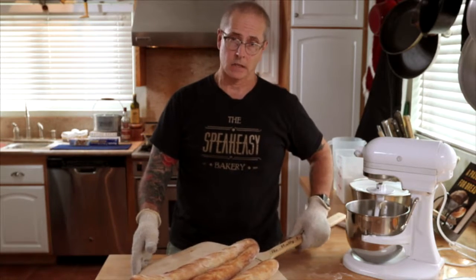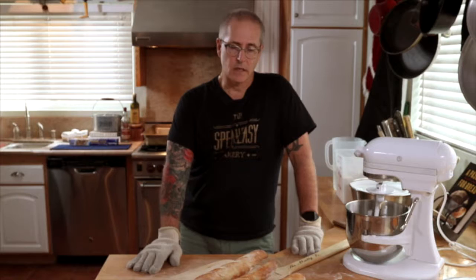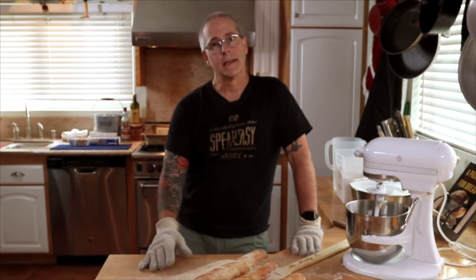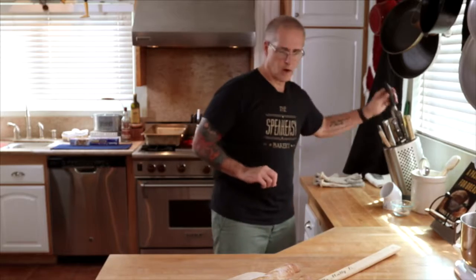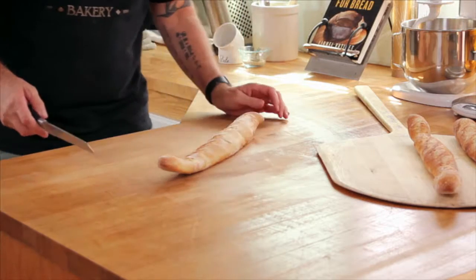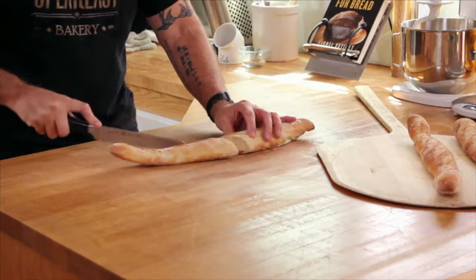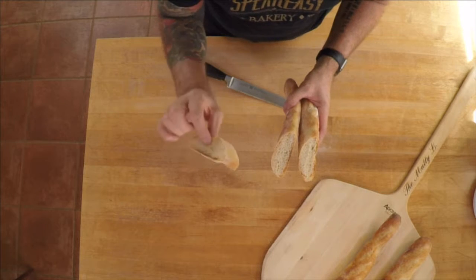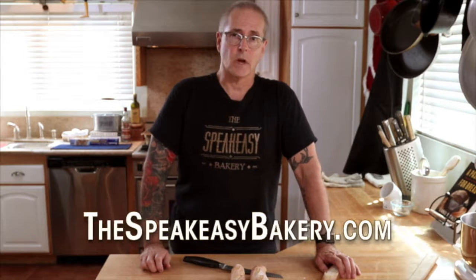Et voila, baguette! We're going to wait at least an hour for yeasted bread. If you eat it too soon when it's still warm, there are still some chemical things going on so it can upset your stomach. It's been about an hour — it's time to eat. Let's grab our trusty bread knife, give it a nice angle cut. We have some nice hole structure in there — a nice piece of baguette bread. Find the recipe for this at thespeakeasybakery.com.